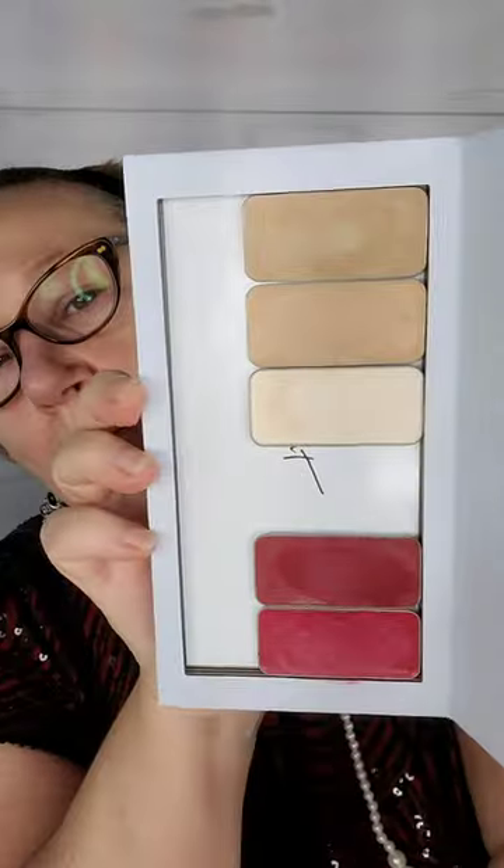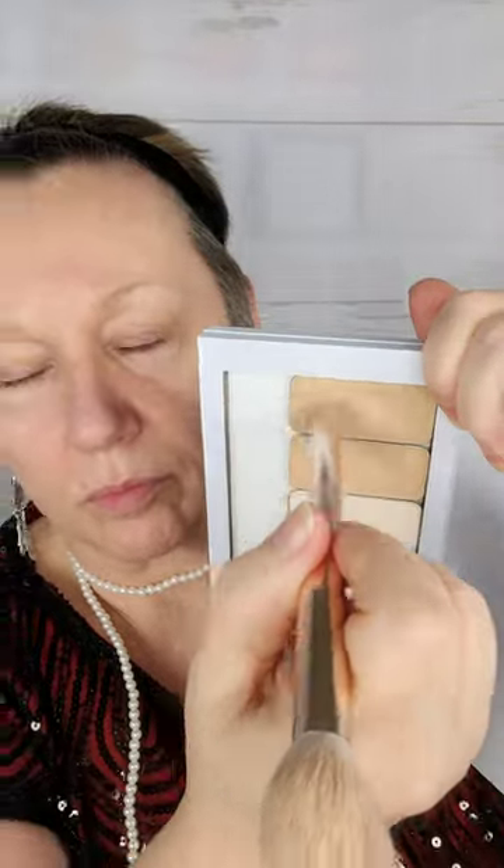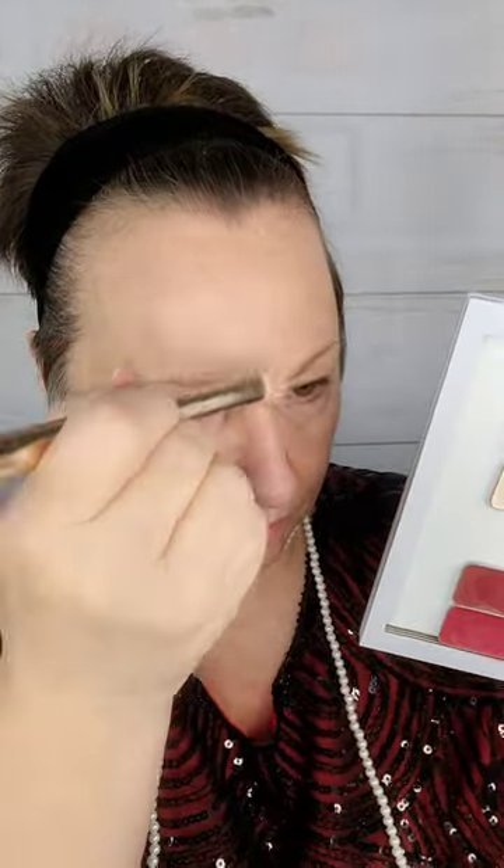I really wanted to keep things very easy for myself today, so I'm going to use my Saint Cream makeup just because it's all right there and easy to dip in different colors.